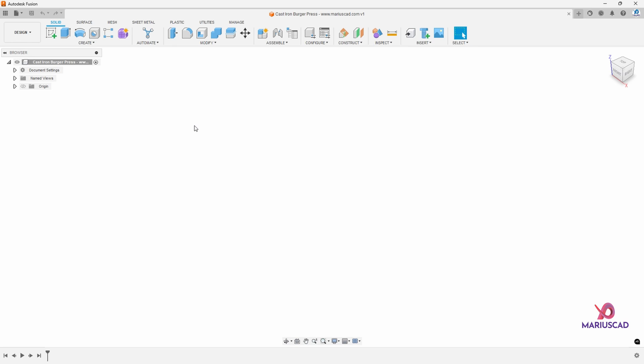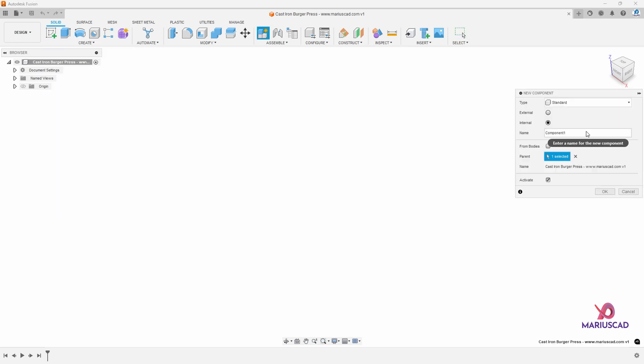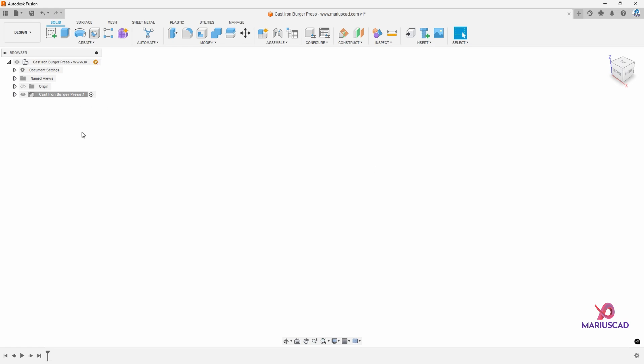First of all, we'll start to create a new component. So we'll go to the create menu, then new component and let's name it. Let's call it 'cast iron burger press' and then press enter. Now this is our active component, so we'll work in it.